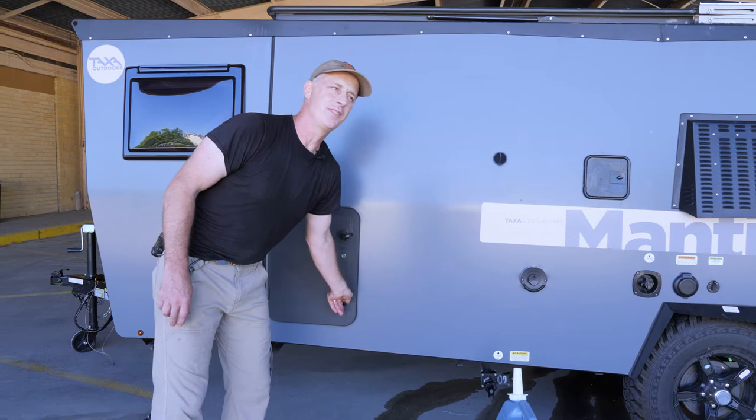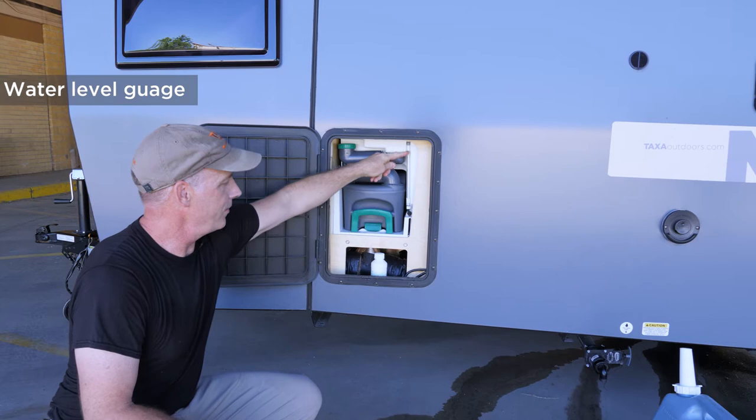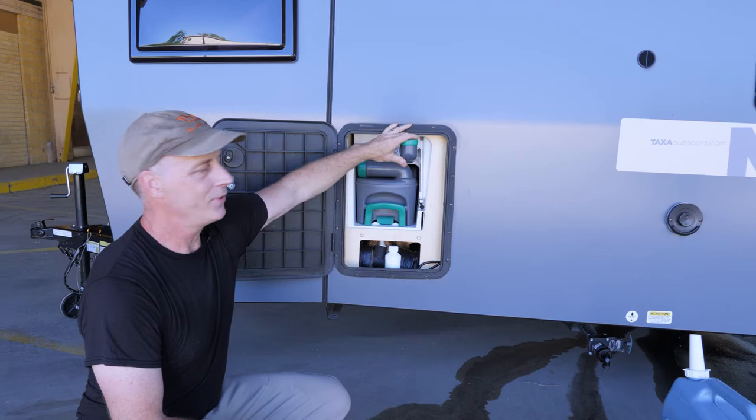You open this compartment — this is the cassette. There's a swing-out fill valve for the flush water and there's a water level gauge over here. You want to fill up the flushing tank for the inside, because when you use it inside you put a little liquid in before you do your business and then you're able to flush.